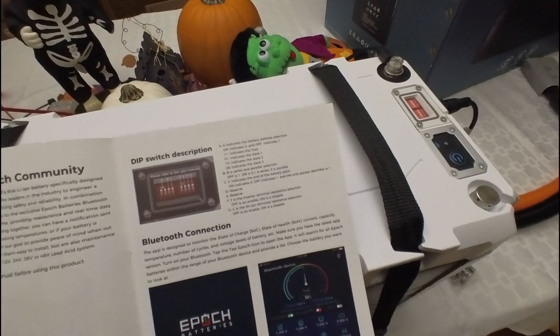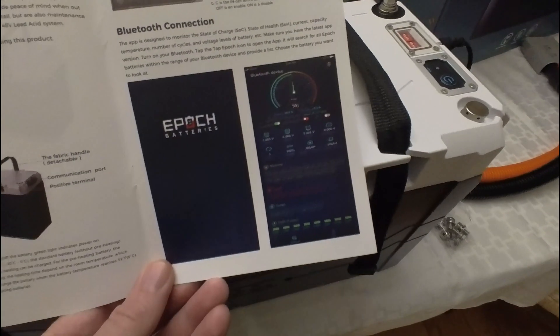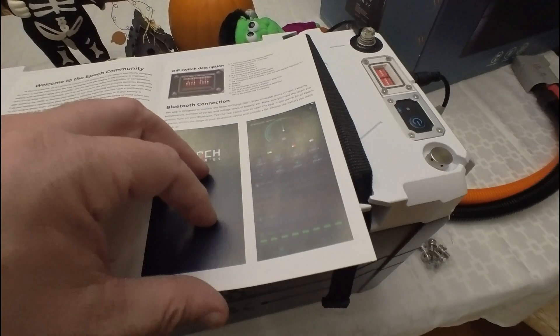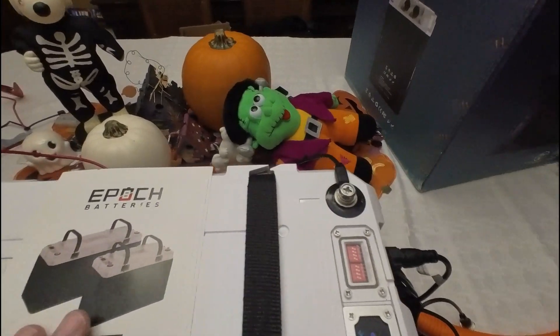I haven't taken the other battery out yet, so we'll have to look at that. It also has links to the app and everything else — I think most people have seen the app. So again, small manual here.